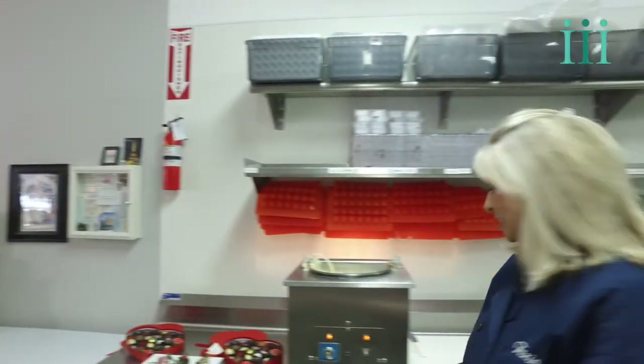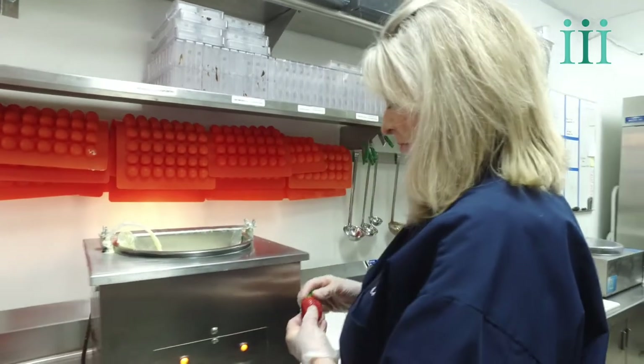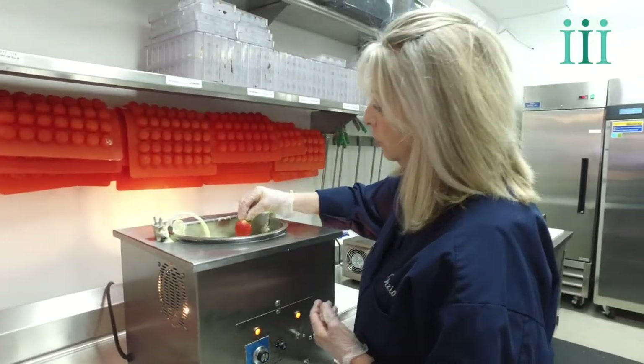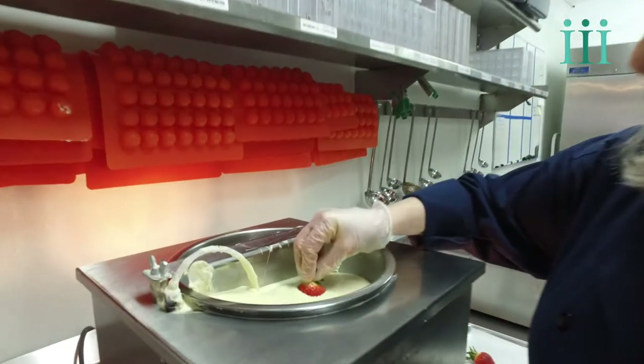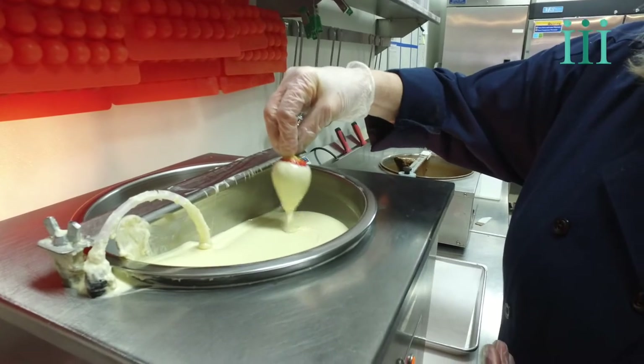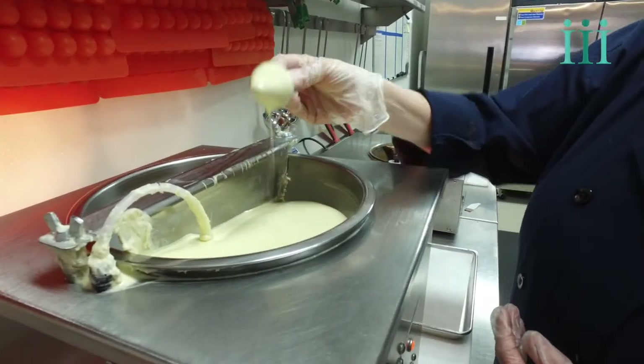Cindy and Claire are going to show us how it's done. What's nice about what they do here is you have all different types of strawberries. They're going to show us how they make white chocolate and milk chocolate. They have three different kinds of chocolate: white, milk, and dark, along with lots of different decorations.